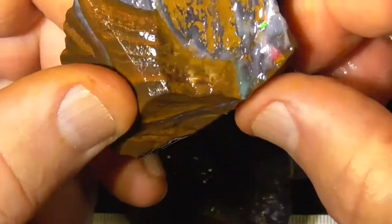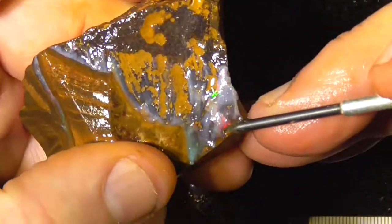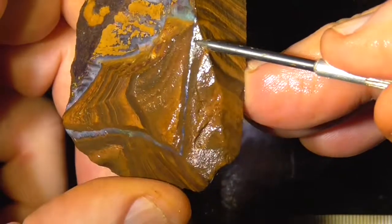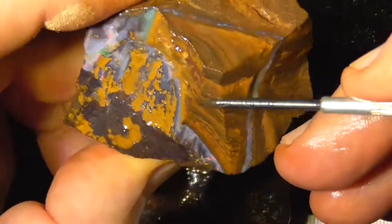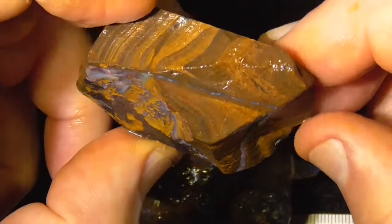Second bit — a little bit of colour, flash on the end there. But with these, this is what you look for: the seam. Cut the top off, grind down to it, see what you might get.